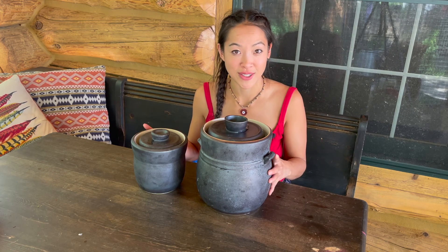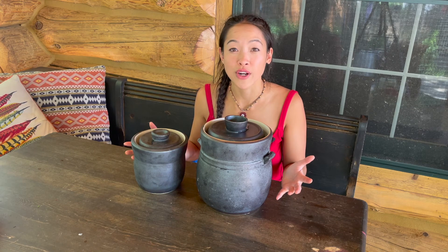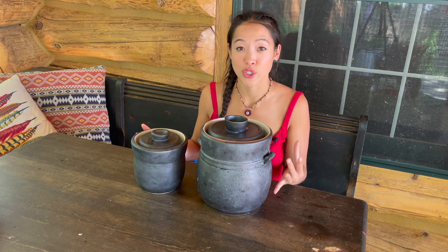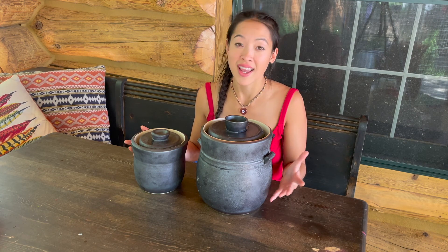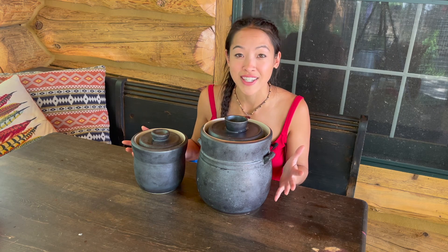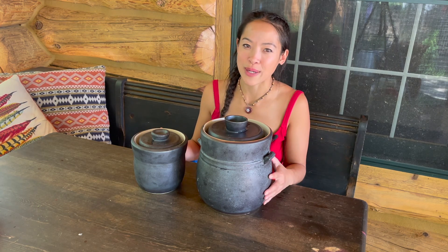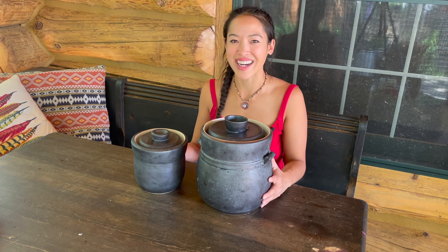Look out for a part two video of how my kimchi turned out. If you have any questions regarding nutrition, cooking, movement, or training, go ahead and comment in the comment section below — I'd be happy to make a video just for you. If you liked this video, click the like button and share with your friends and family. Now get your fermentation on!